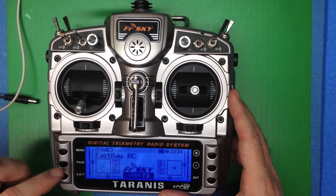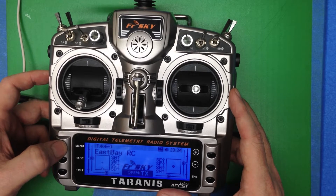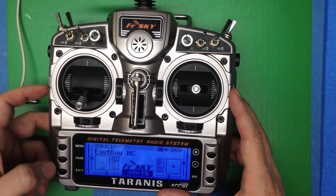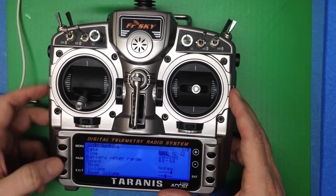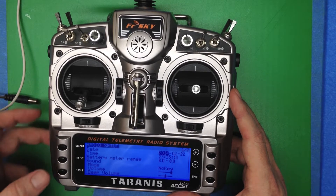Now we've got the main menu. If we do a fast click on the menu button, we'll get the model selection menu — press exit. If we do a slow click, basically press and hold, that's a really common menu thing. You have a fast click and a slow click and you want to get in the habit of doing the right one. Now we're on the radio setup menu.